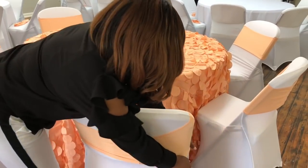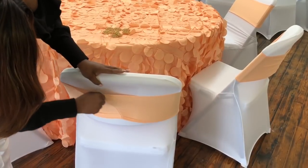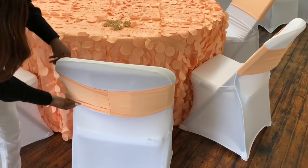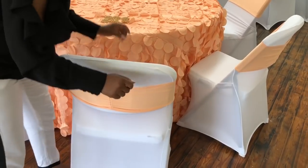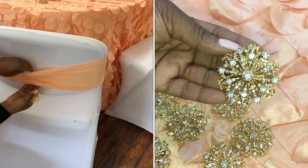Now the colors that I chose this year were peach and cream. I absolutely love these colors. I wanted to add a little bit of mint green but I could not find exactly what I was looking for, so I stuck with the peach and cream and the bling gold accent pieces that I absolutely love.